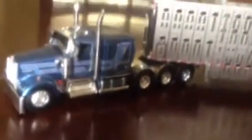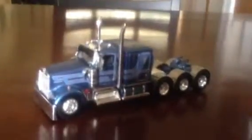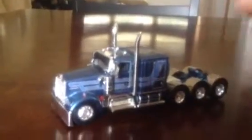We have a review of this owner-operator cattle pot truck — a Kenworth W900L tractor with a Wilson spread axle pot. That's all I think you need. I don't think you need a tri-axle pot, and I don't really care for the tandem pots myself.